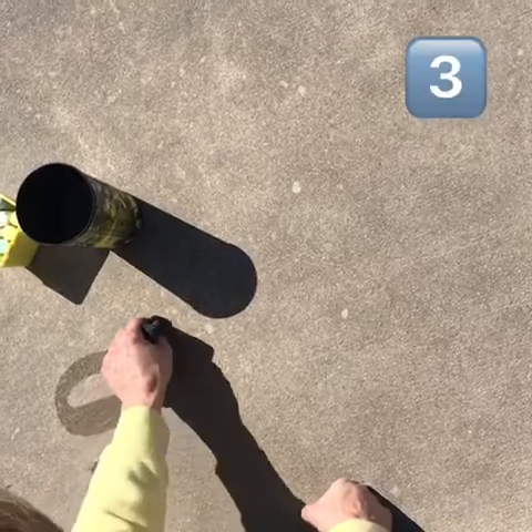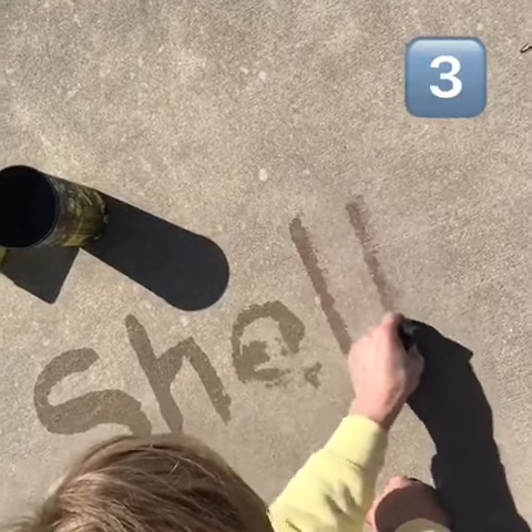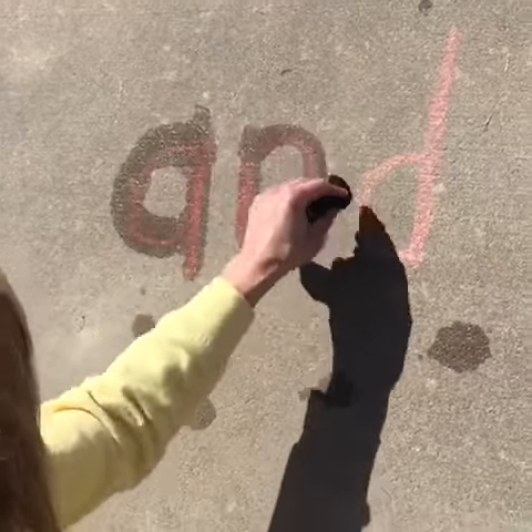The third activity is can you write letters, numbers, your first name, and maybe your last name without tracing on top. Don't forget, you can do this with sight words too.